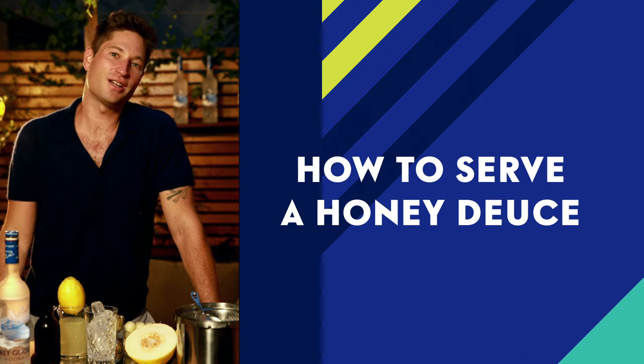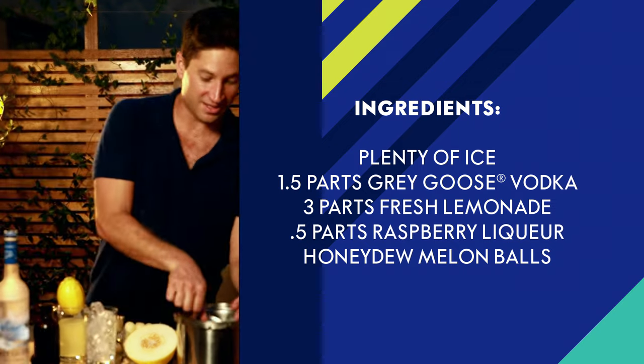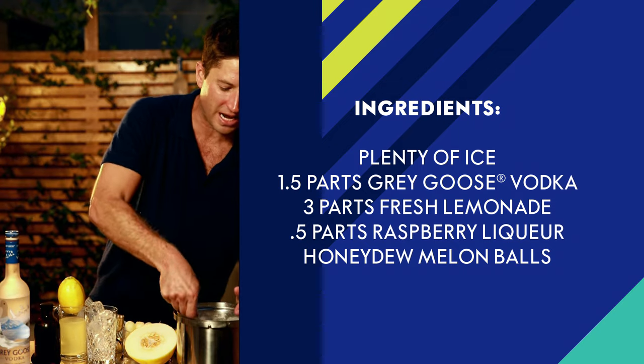The Grey Goose Honey Deuce has been the iconic cocktail of the US Open. First off, start with plenty of ice. This is a cocktail meant to be enjoyed outside.